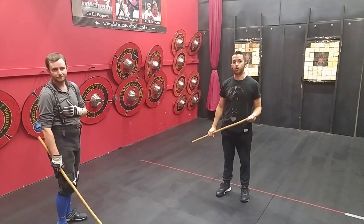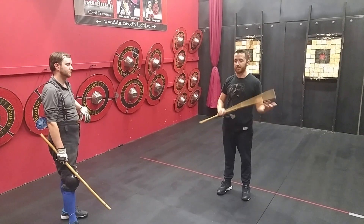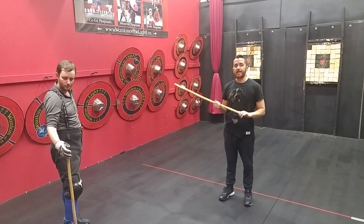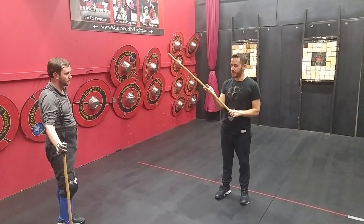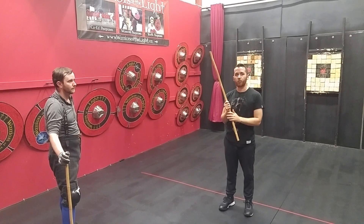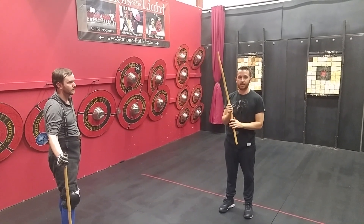Hello everyone. I just want to make a quick video today about the barra. The barra is the lower part of the stick, and it's really one of the defining aspects of what we do in Irish stick fighting.